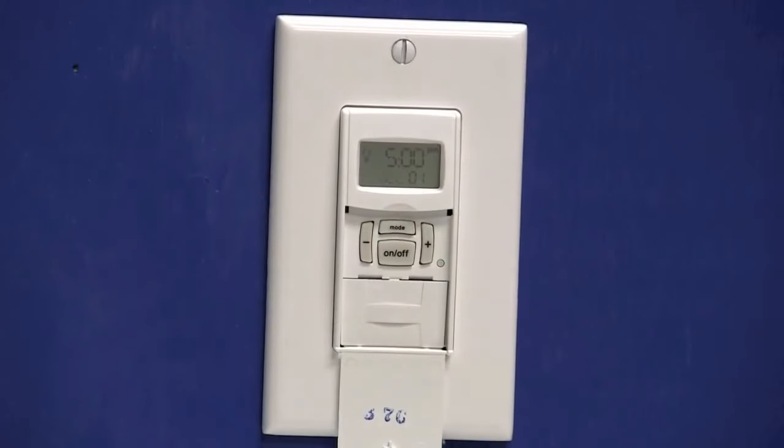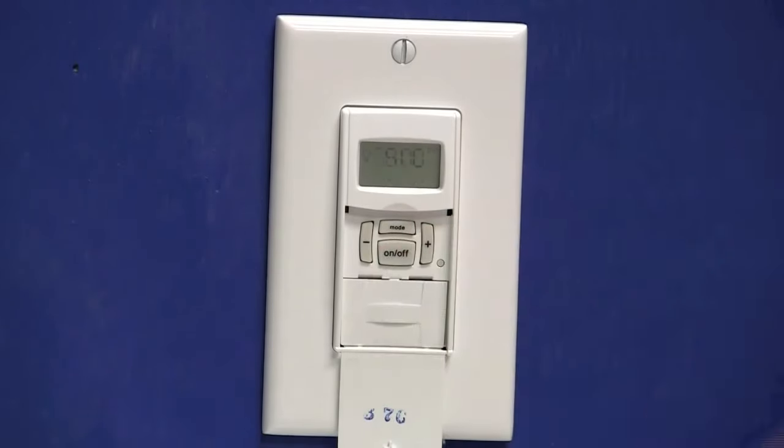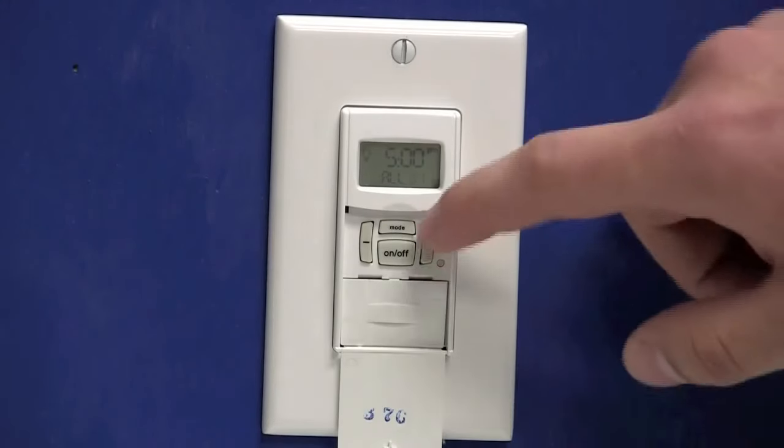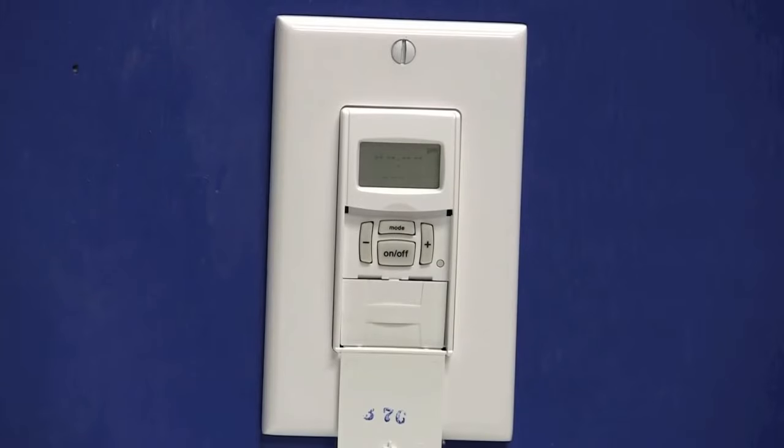Press the on-off button and you'll notice that all is flashing. I want it to turn on at 5 p.m. all the days of the week, so I'm going to select all. Press the on-off button — that will save the information and the 01 will flash. Now that I have my on setting programmed, I'll need to move to event 02 using the plus key so I can program my off event.